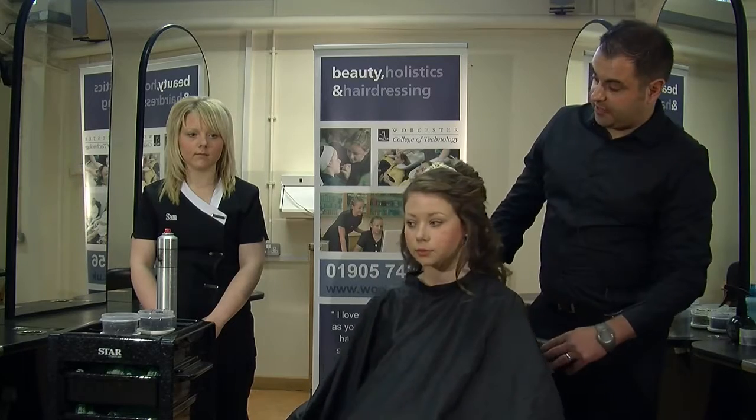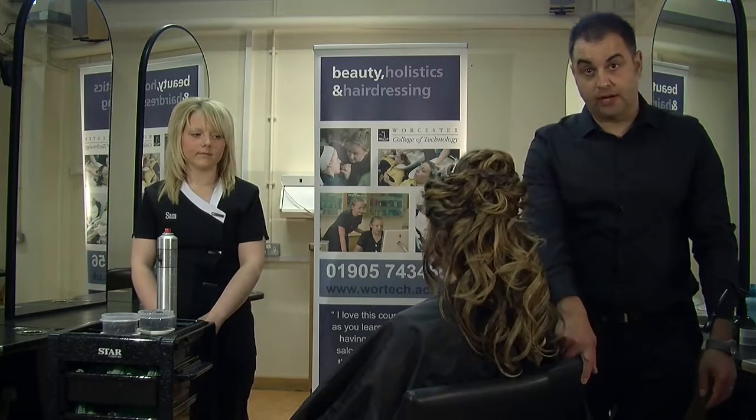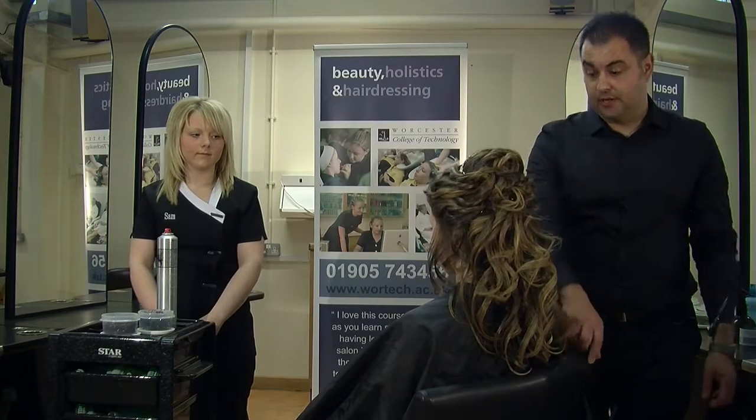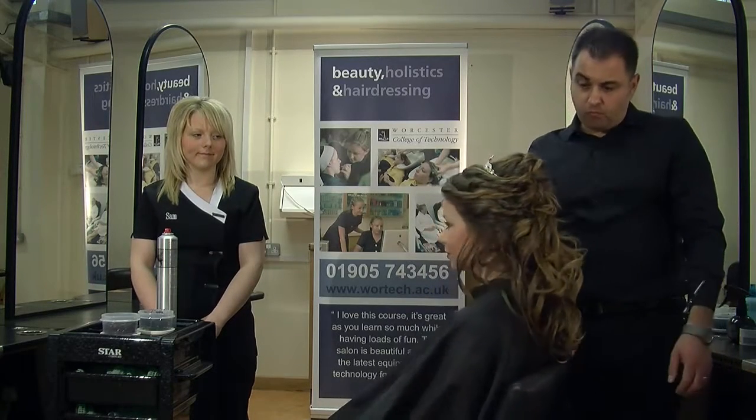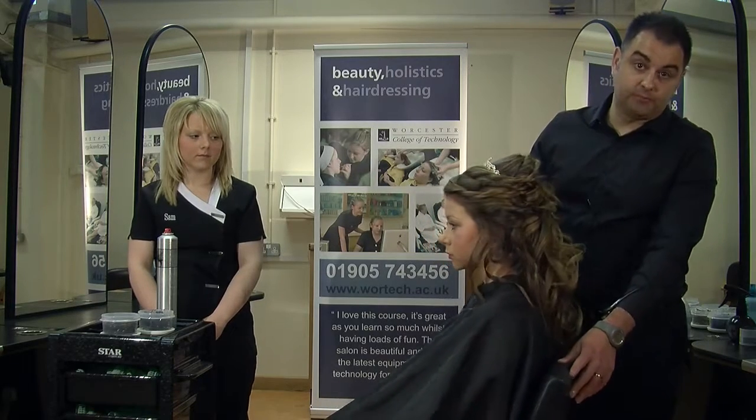With Rosanna's hair, we did the half up and half down look, which we just finished now. I want to try and get two looks out of this style — the half up and half down, and the other is actually a full up style as well.